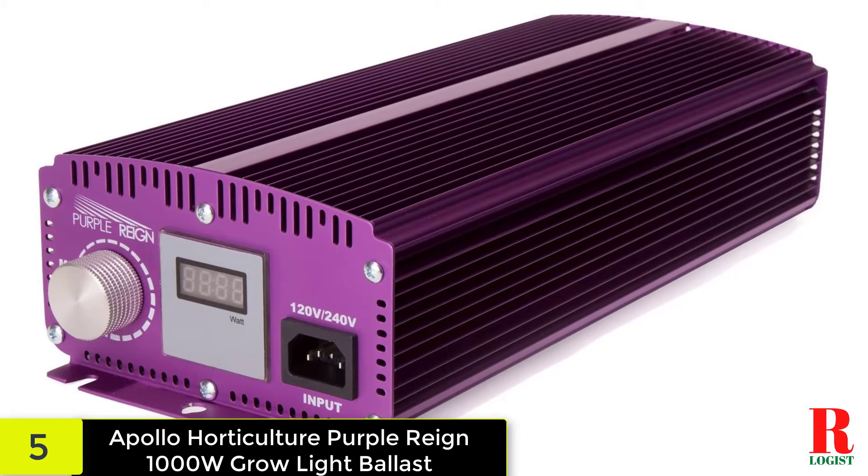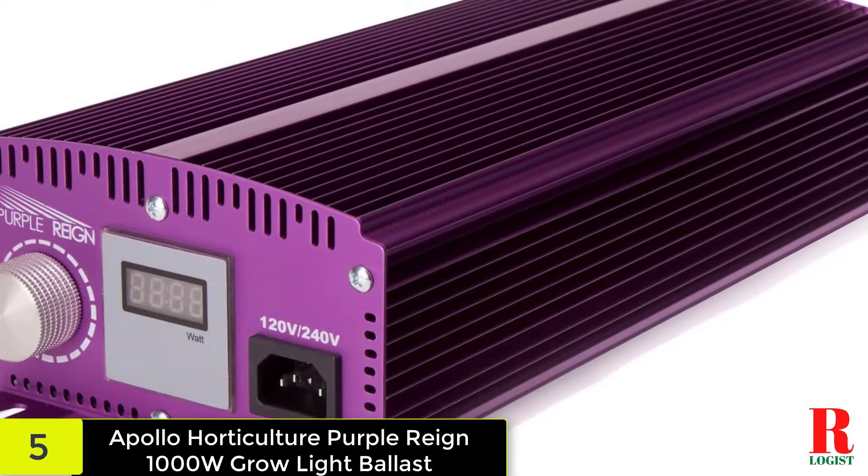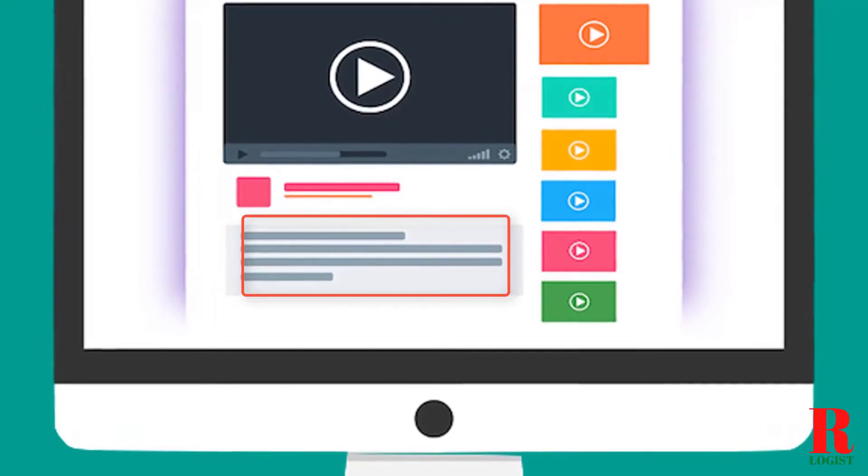The unit's overall dimensions are 14.75 x 6.25 x 3.5 inches (L x W x H), and it weighs only 9 pounds. Check out the description for more information about this product and the latest price.